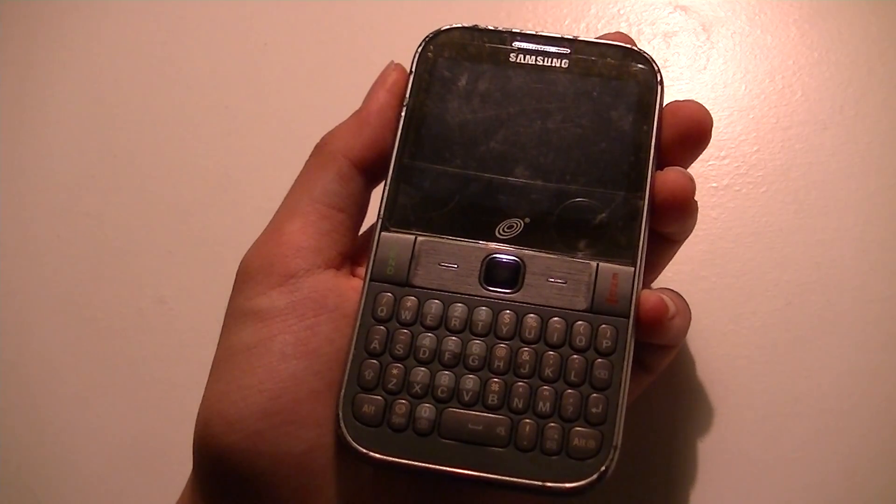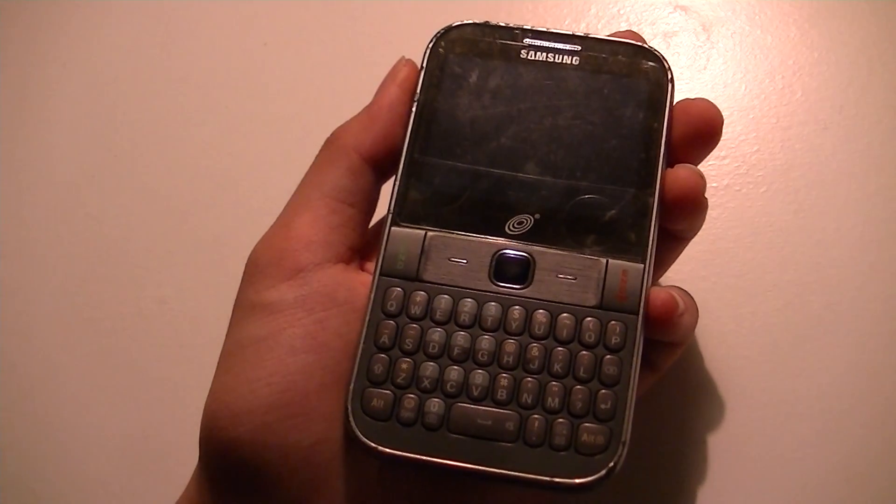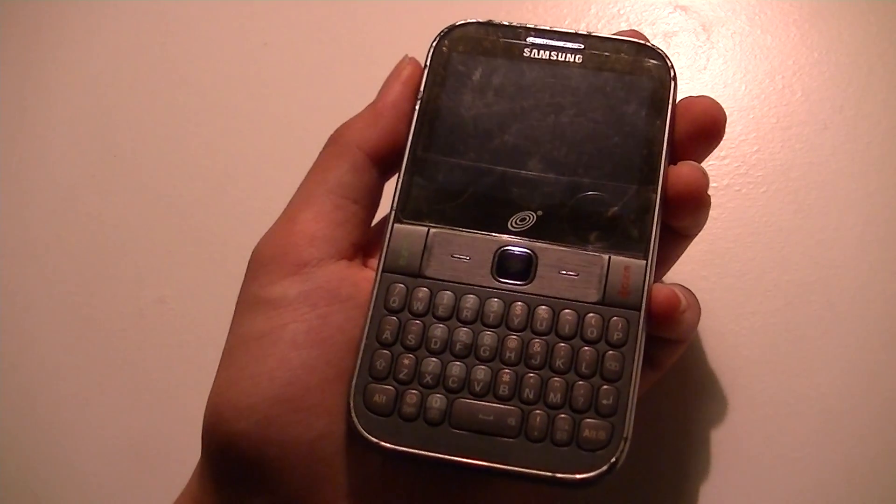This is actually a handset on a prepaid Tracfone network in the United States, so it's very inexpensive, very cheap, and very low cost.